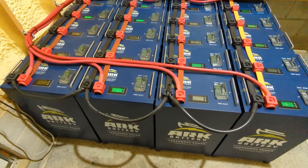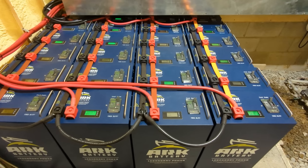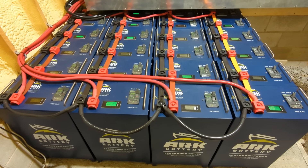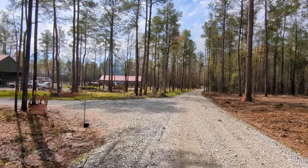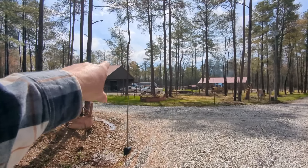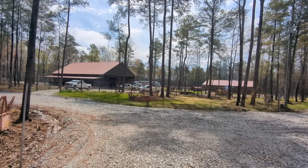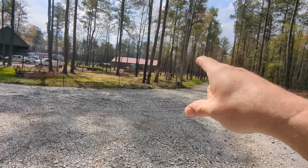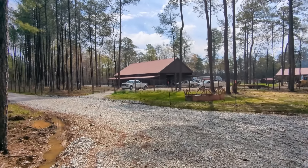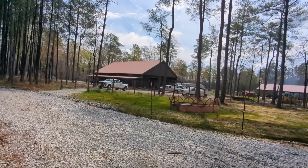We're also building a system on this customer's barn that was too far away to feed from the main system — it's like a whole other piece of property. Phase two for us is a solar system on this shop. It's a separate system, separate meter, separate everything — too far from the other system. There's a lot going on with this building: living quarters, greenhouses, and more.